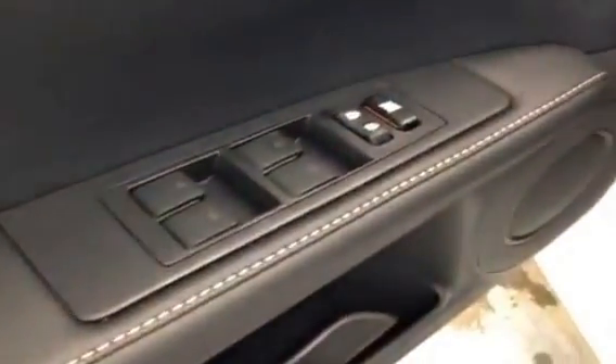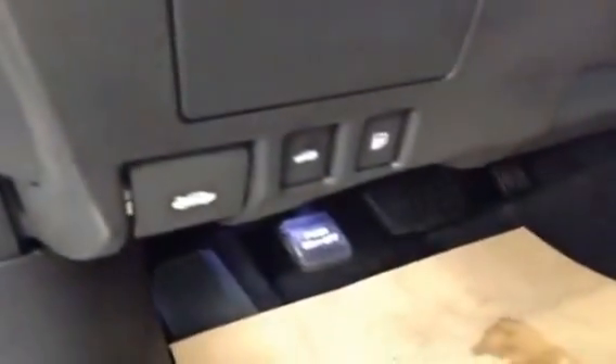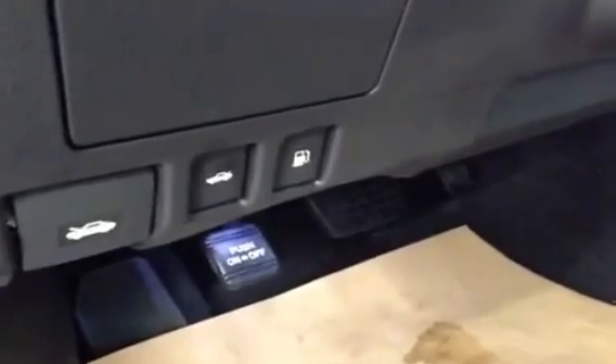Starting with the door panel, you can see we have three memory seat settings up here, power locks and power windows, and the power seat adjustment including lumbar support and back support. Down here on the lower left you have the trunk release, the hood release, the gas cap release, and the parking brake. On the side of the steering column, you have the power steering adjustment — you can tilt the wheel more forward or backward, or up or down.